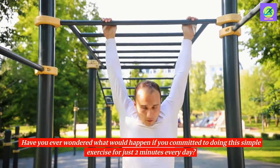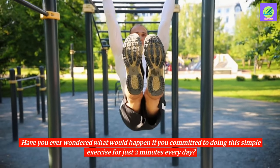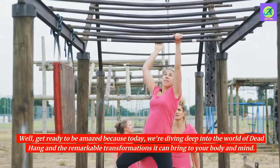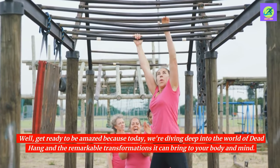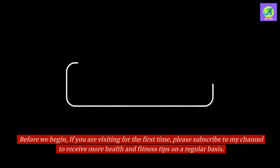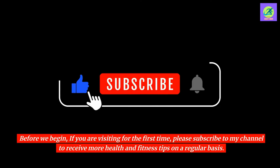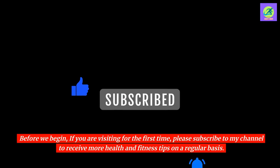Have you ever wondered what would happen if you committed to doing this simple exercise for just 2 minutes every day? Well, get ready to be amazed because today we're diving deep into the world of dead hang and the remarkable transformations it can bring to your body and mind. Before we begin, if you are visiting for the first time, please subscribe to my channel to receive more health and fitness tips on a regular basis.